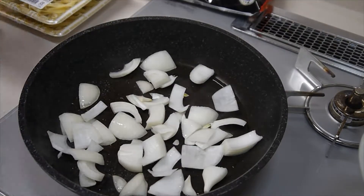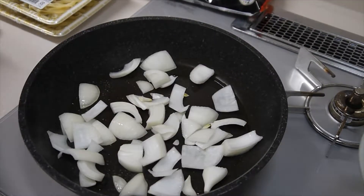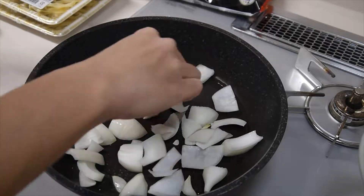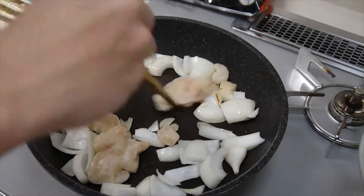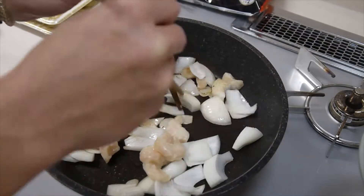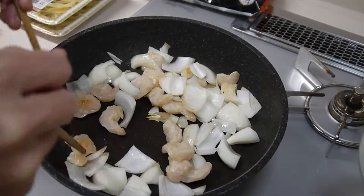Heat the pan and put some oil. When the pan gets hot, put the chopped onion. Then add the shrimps.